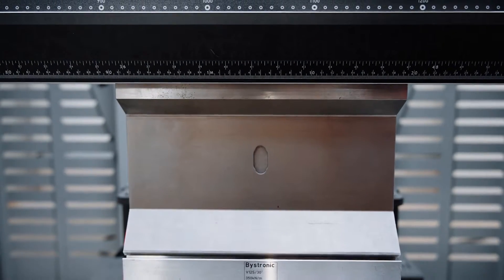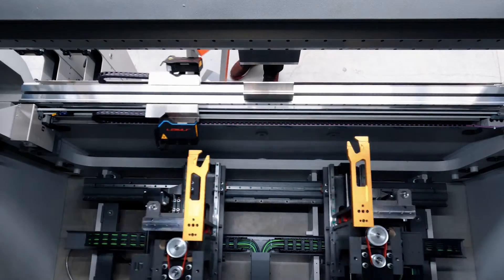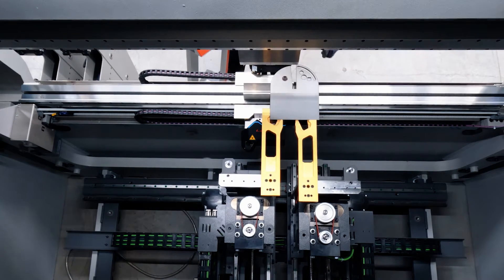Check out the speed of this machine. Not only does it have the highest ram speed, it also has an extremely fast backgauge system. This means that you never wait for the machine again. No matter how fast you are, the machine is faster. Of course, this is also very important if you think about automation in the future. And even with all these extreme speeds, we are still in the very green area of power consumption.